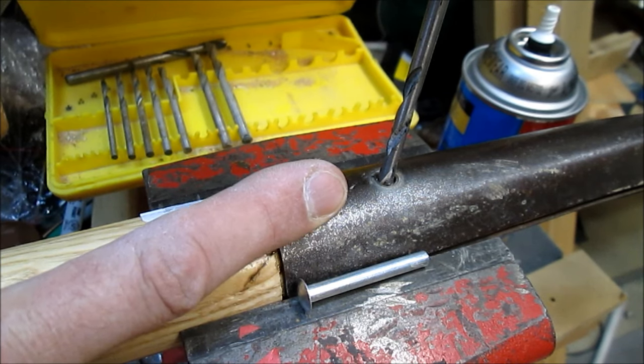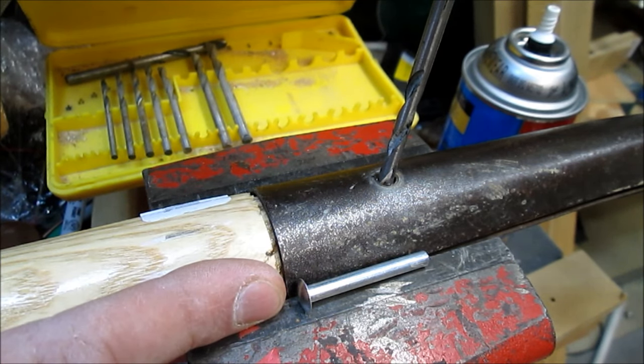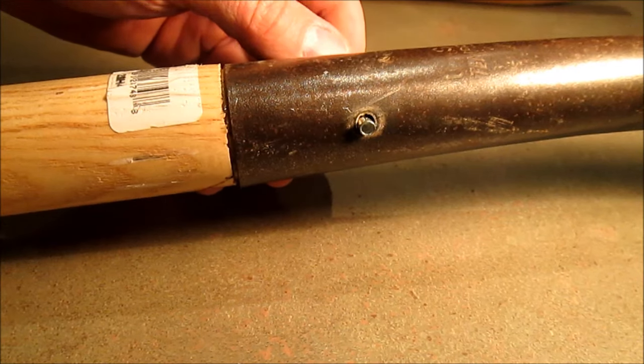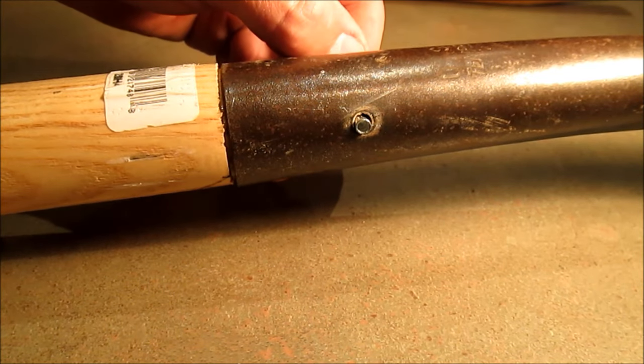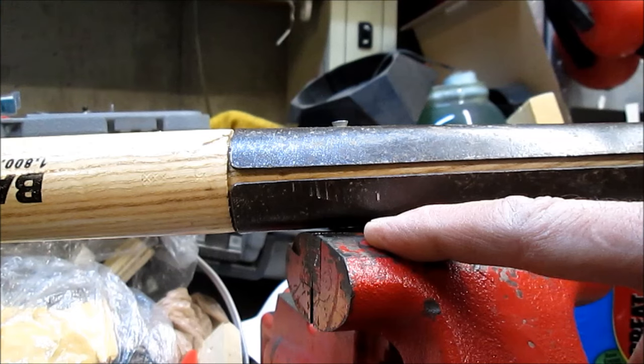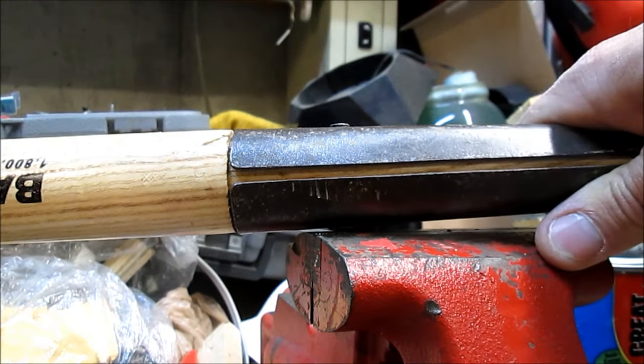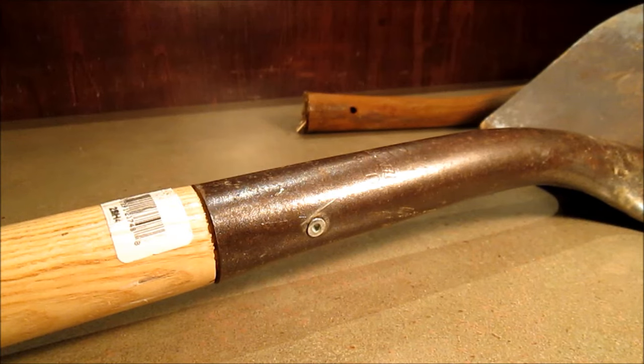Drill a hole through the new handle the same size as the pin that came with it. Drop in your new pin. This end of the pin is a tube that needs to be mashed out of shape so it won't pull back through. Make sure the pin is sitting against a hard surface and hit it with a hammer. When you're done it should look something like this.